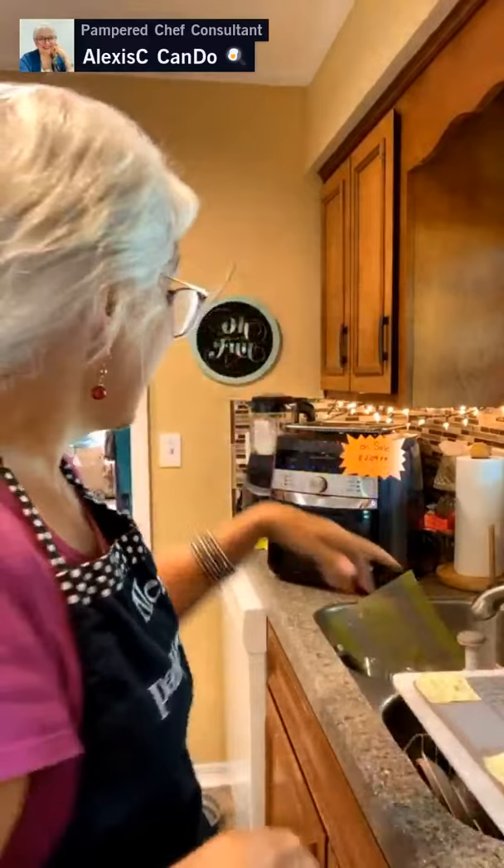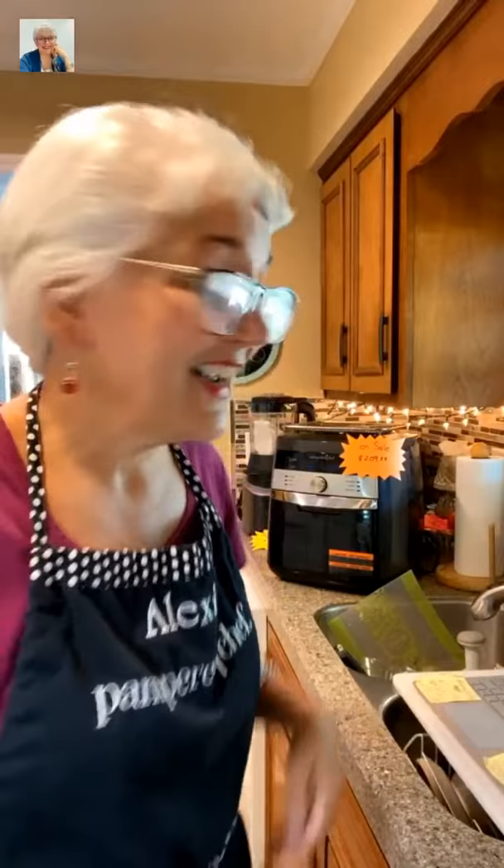There are four Pampered Chef items on sale in August at 25% off, and when you host a show you can get another 50% off. The air fryer instead of $209 — when you host in August — is $105. I still have some openings. The Quick Cooker and the Deluxe Cooking Blender are also on sale this month.